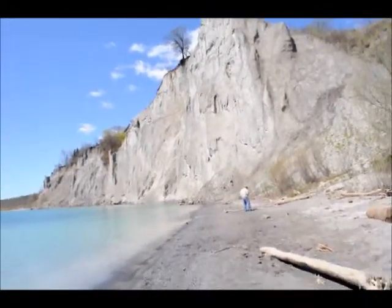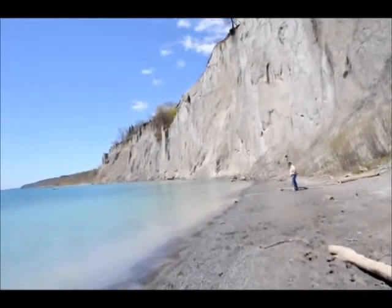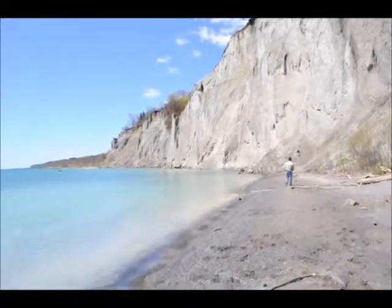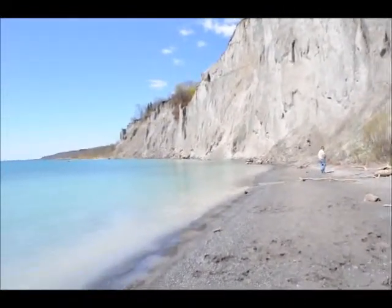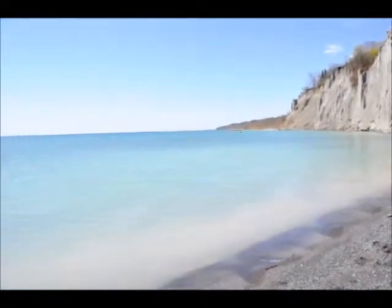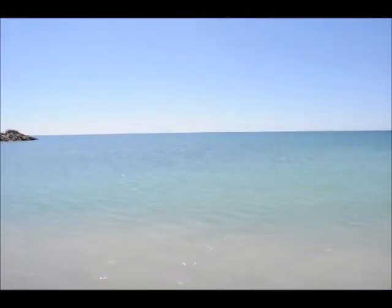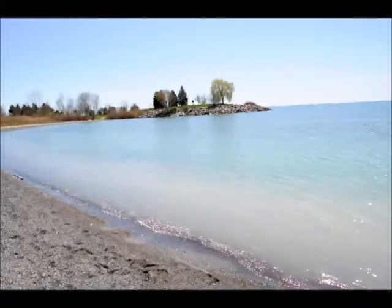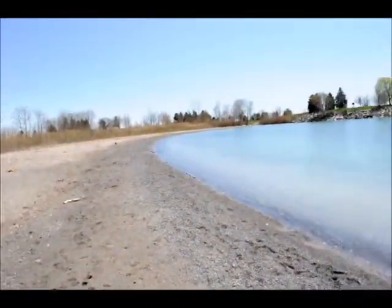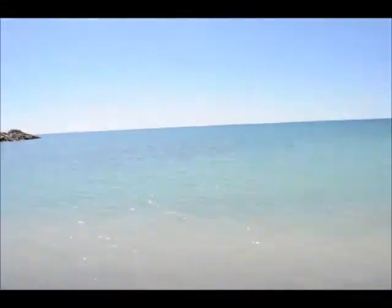Hey YouTubers, this is the Scarborough Bluffs. This is where we go sometimes. I haven't been down here before but this is like the hidden treasure of Scarborough, as you can say. Because you never really get views like this around in the city — we have to go downtown. I'm sure a lot of Scarborough people know about this area but it's quiet this time of the year, and it's Mother's Day so everybody's gone eating or something.